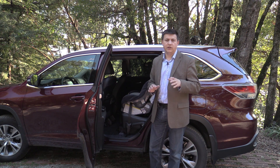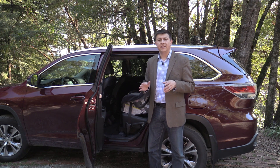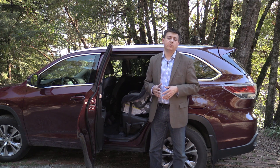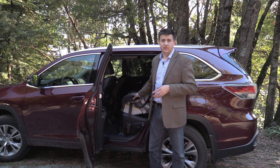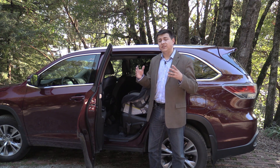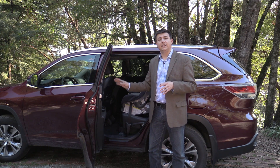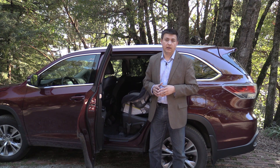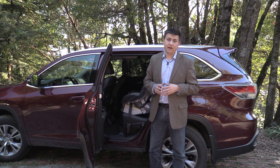We should talk about the number of seats before we go too much further. The Highlander comes standard as an eight-passenger crossover, much like a Honda Pilot or one of the General Motors Lambda series of SUVs, but our version is the seven-passenger version. The seven-passenger version is available as a $225 option in most trim levels. However, the XLE is the last trim level you can get an eight-passenger model in, so you can't get a Limited or a Hybrid version of the Highlander with eight-passenger seating.